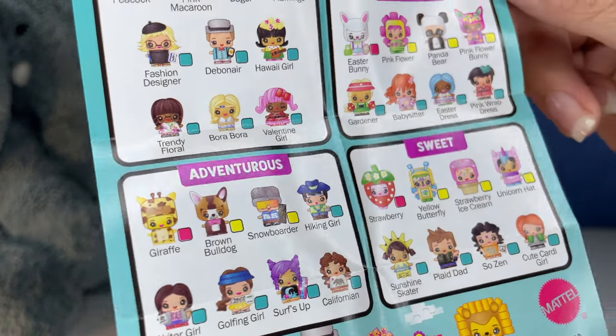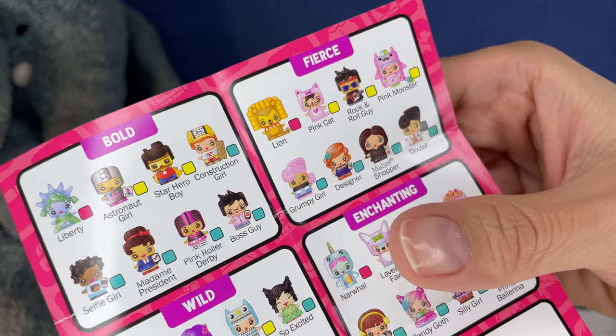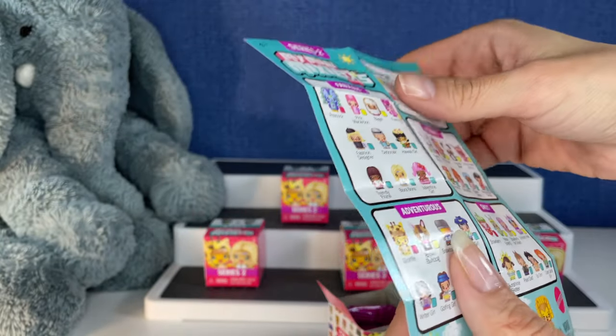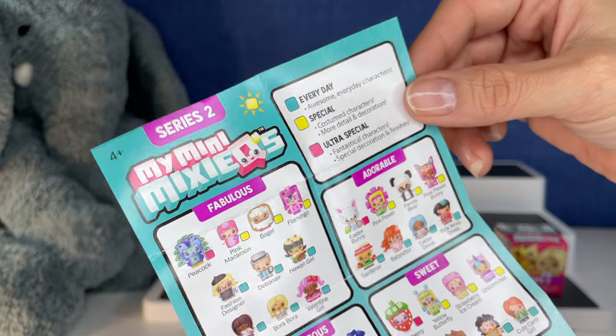We got fabulous, adventurous, sweet, adorable, bold, fierce, wild, enchanting, and legacy. These look so cool. Which one do I want? Everyday, special, and ultra special.